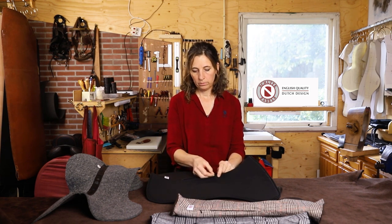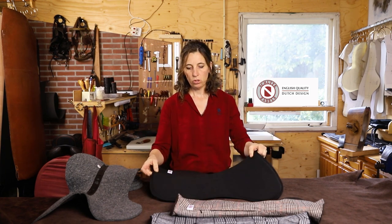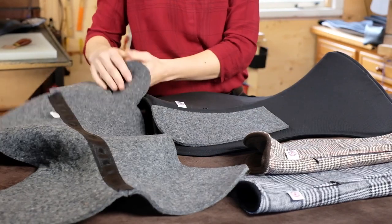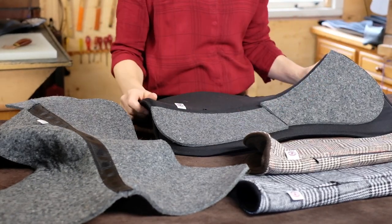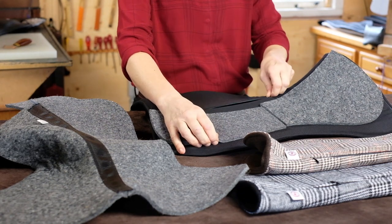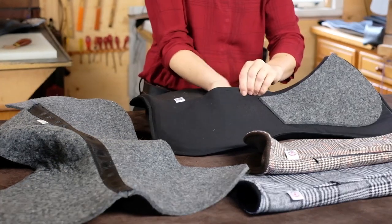In deze opening kun je gewoon alleen de pad gebruiken met de basisinlagen van een halve of een centimeter woolfilt. Maar daar kunnen ook inlages in worden geplaatst, voor de achterkant of voor de voorkant. Ook deze inlages zijn weer in twee verschillende diktes uitvoerbaar: een halve centimeter of een hele, voor of achter. Via diezelfde opening is het mogelijk om die op de plek te schuiven waar nodig.